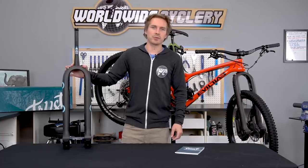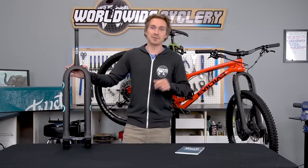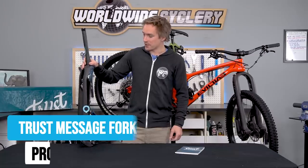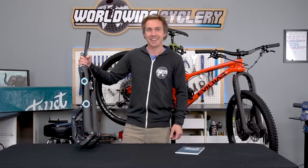What's up guys? I'm Jeff, the founder of Worldwide Cyclery. One of my favorite things about the bicycle industry is innovation, creativity, and progress — and you can absolutely use all of those words when talking about this product. This is from a new company, Trust Performance. It is the Message fork — a carbon linkage fork that costs $2,700, and it is phenomenal. We're going to talk about it today.